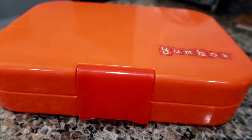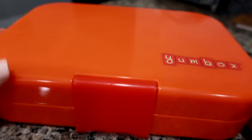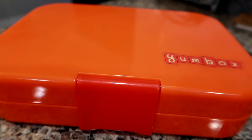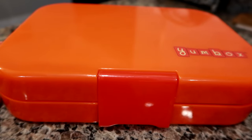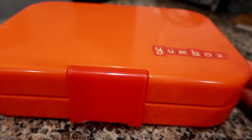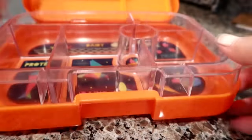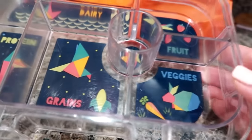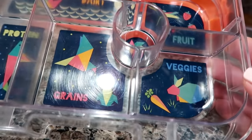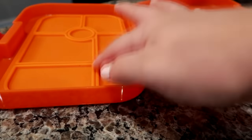I do have a discount code on these Yumboxes. I get so many questions about these whenever I show them in my husband's lunch videos. They are not just for kids — I have one of my own, my husband has this one, we also have an orange one and a green one. I know lots of adults that use them for work and portion control. They are leak proof, the insert pulls right out super easy, and you can stick the clear part in the dishwasher. The outside shell is recommended to hand wash because of that seal which keeps everything leak proof.